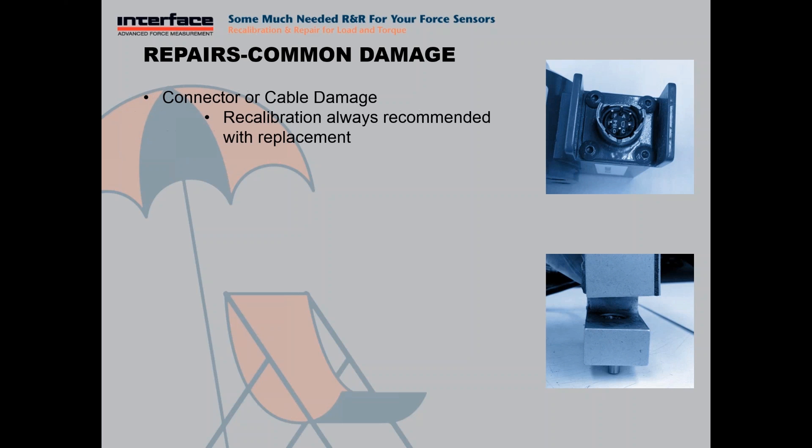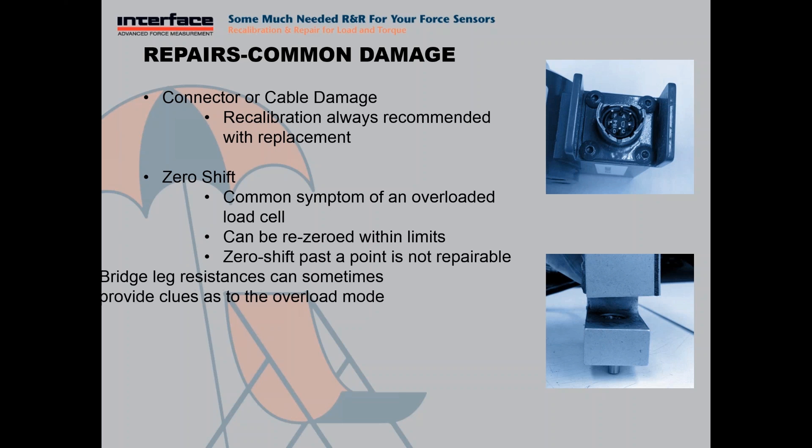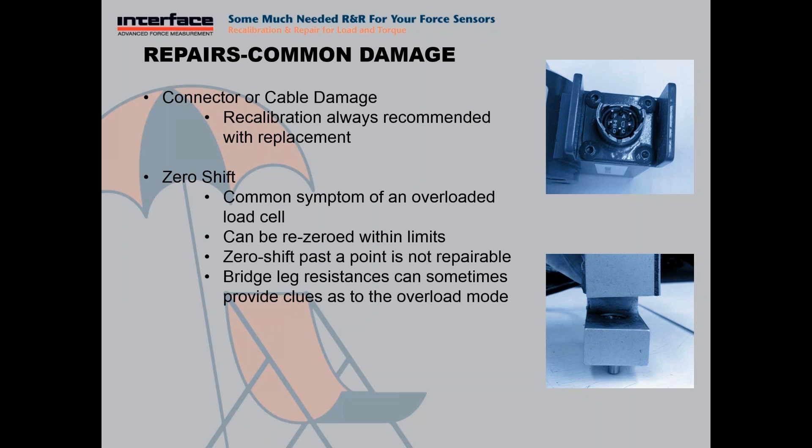Some of the common damage modes we see: connector and cable damage happens pretty frequently. Any time we replace one of these, we always recommend a recalibration because it can impact the resistance of the bridge. Zero shift — we see this a lot as well. This is a very common symptom of an overload. We can re-zero a load cell within reason, but past a certain point, we can't repair it. Comparing different legs of the bridge can reveal if it's been overloaded in compression and provide a clue about the means of the overload. An overload is a deformation of the load cell sensing element — if you pass the yield point of the sensing element, it results in a permanent deformation. You can see an S-type load cell that is clearly not parallel anymore as an example of that.